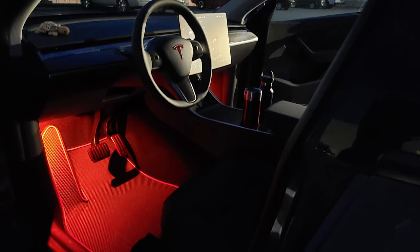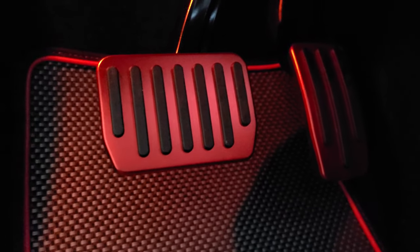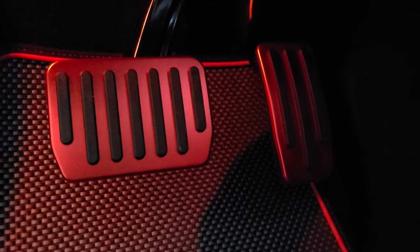Since it's daytime you might not be able to tell, but I've got red LED footwell lights under here, along with red foot pedals. Again, I like the red. These I got from Amazon — I try to use mom-and-pop shops but I couldn't find these anywhere else. Super easy to install and they look great.